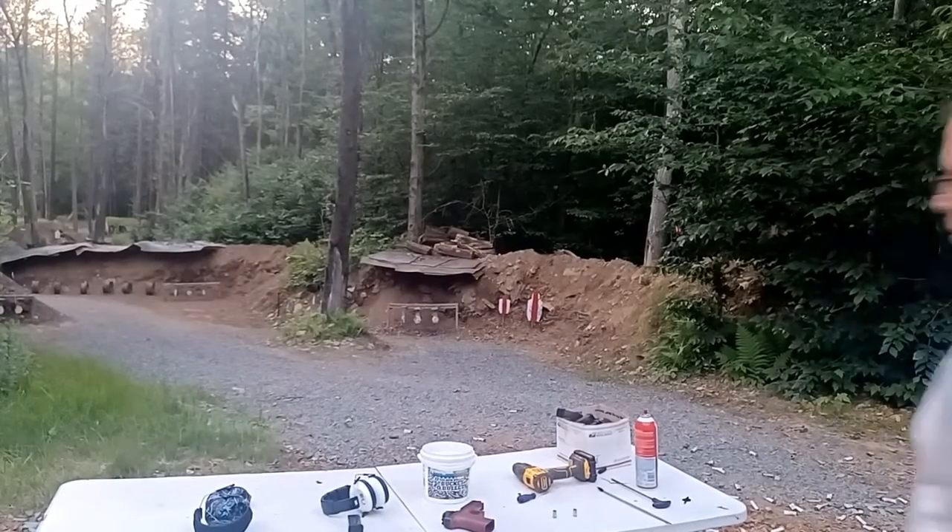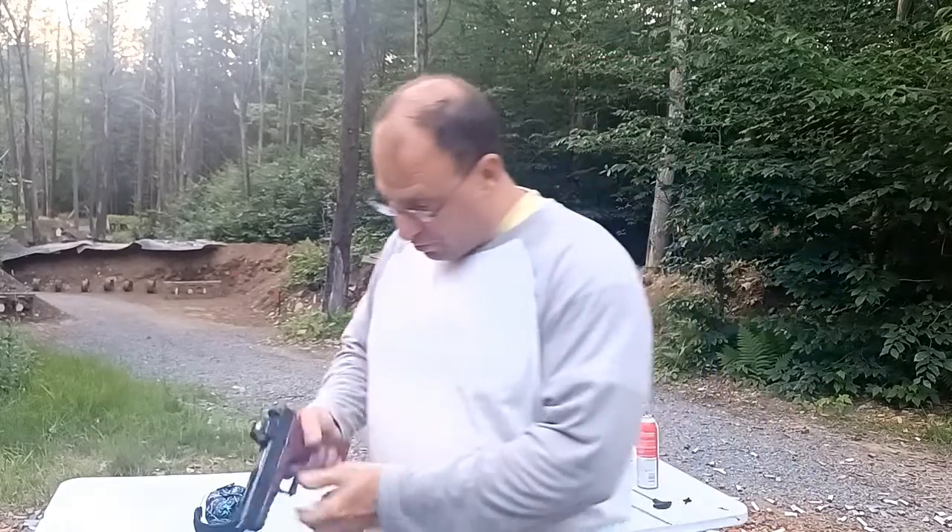Hello everyone, welcome back. Today we're going to be talking about dealing with an extractor problem, specifically due to a dirty chamber. This is a gun that I've already got more than 10,000 rounds on. I know the gun works, the barrel is good, the extractor is good. But I was starting to have some issues with extracting, and a lot of times people think the extractor is bad and just change it — but usually it's a problem with the chamber.